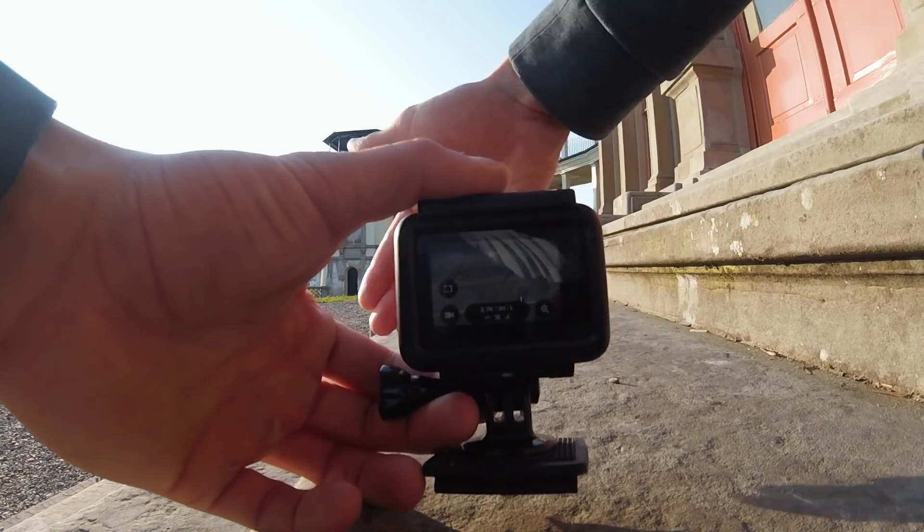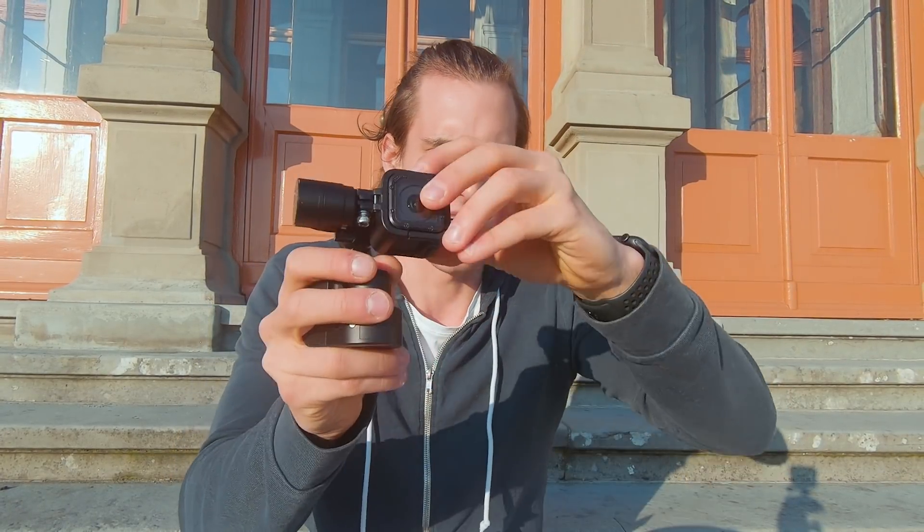I bet everybody has once wanted to film something, pressed the button, and nothing happened because the camera froze. Then you had to open the camera, pull out the battery, put it in again, and start filming — and you lost maybe a minute and missed your shot.